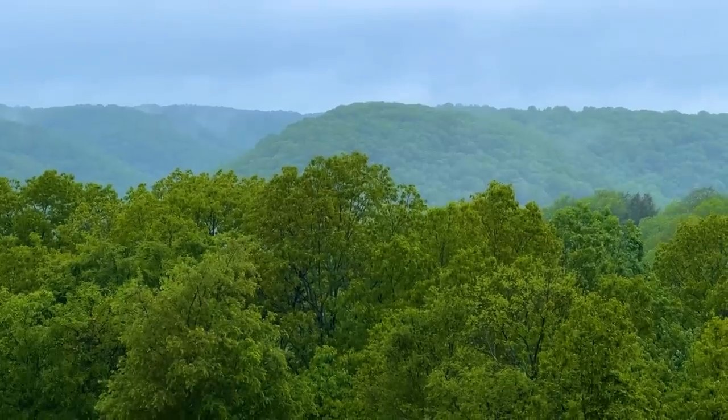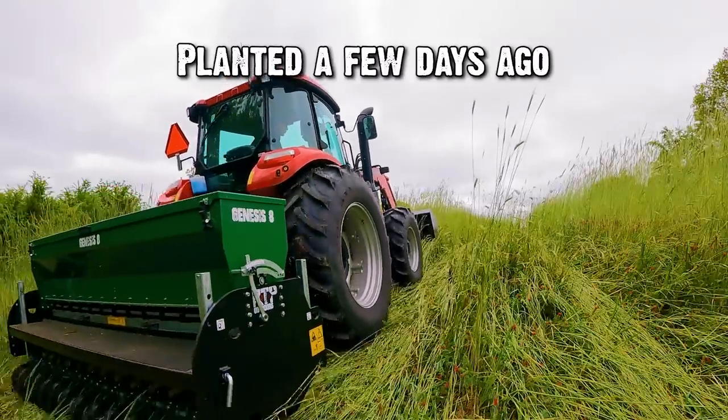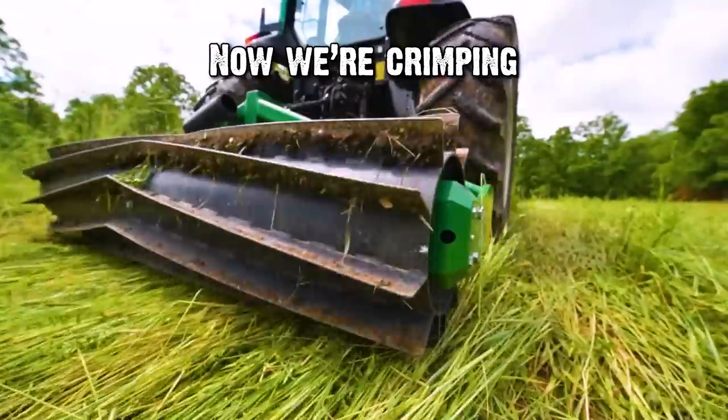It's been super wet here at the Ozarks, but Evan and I planted this field with the Genesis drill a few days ago. We've had some rain on top of that, so I had to wait, but I'm crimping this morning.